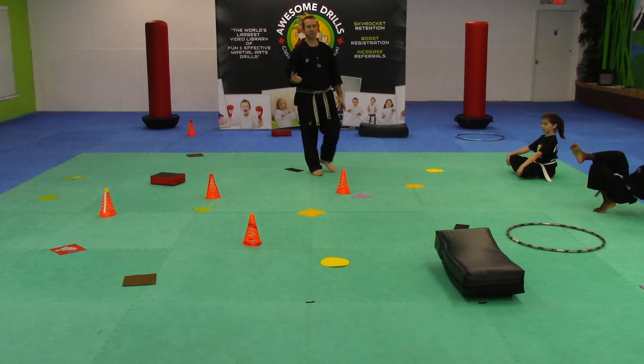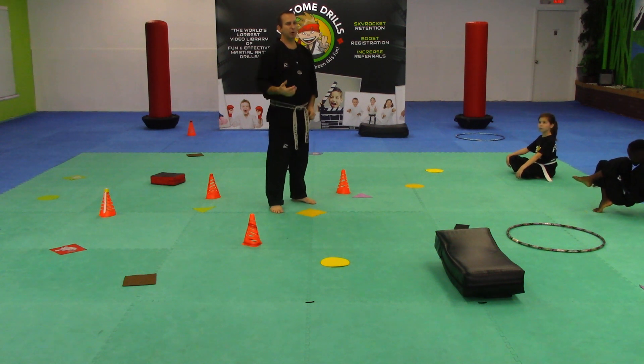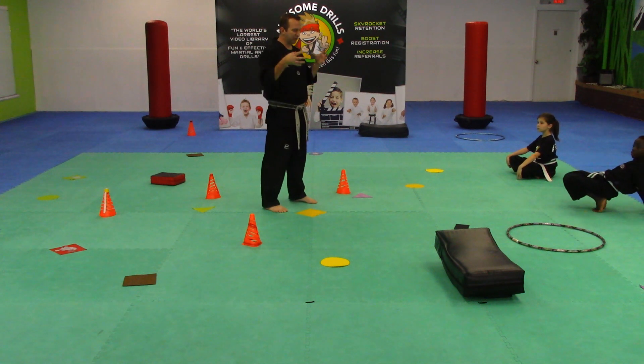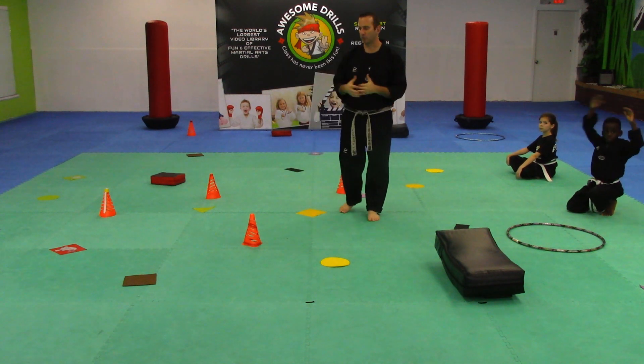We're reinforcing what the shapes are. As many chances as we get, we always try to reinforce what it is that they're looking at or what it is that they're doing and how it coincides with the shapes and the theme that we're focused on.